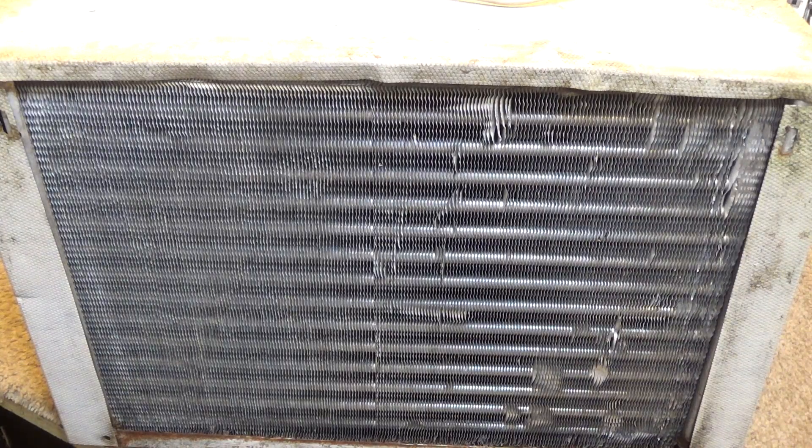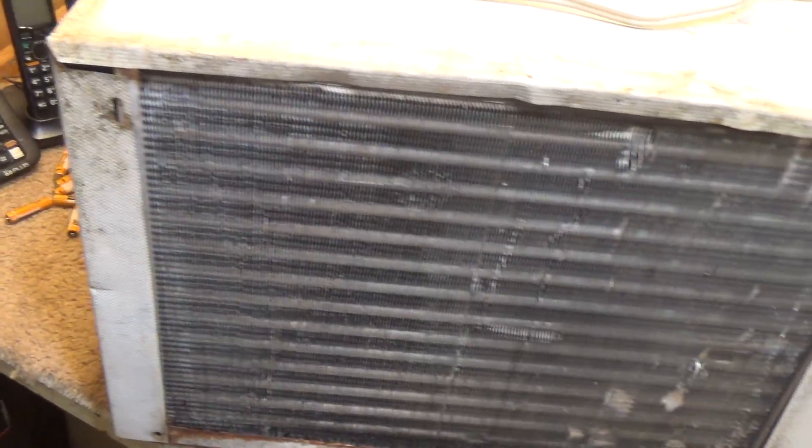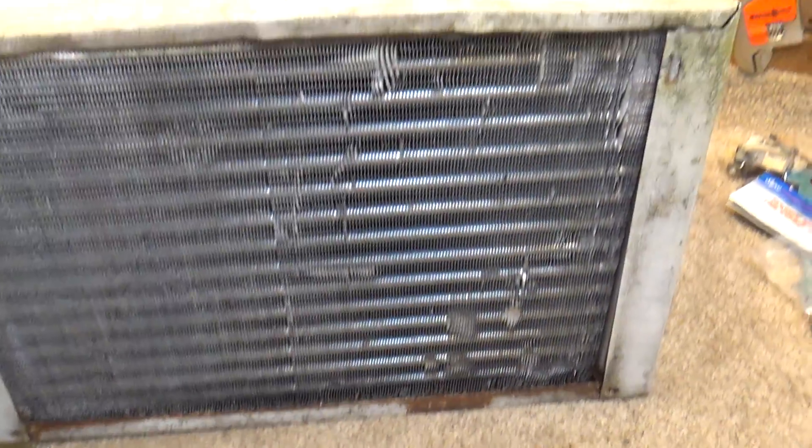Hello viewers. Today we're going to be straightening an air conditioner coil. For those following the project, this is the vintage Westinghouse unit that I've been restoring. At this point I've done half the coil already — this left half has been straightened and looks pretty good now. The right half is still banged up in a lot of places and in need of straightening.